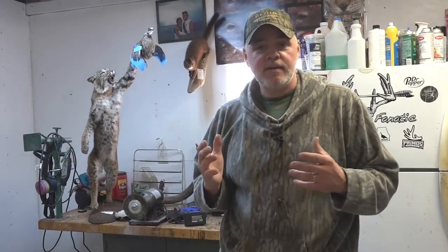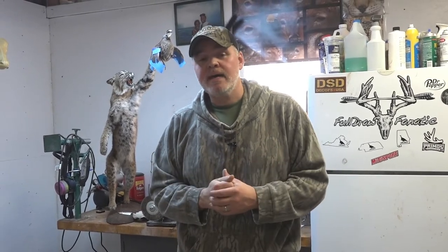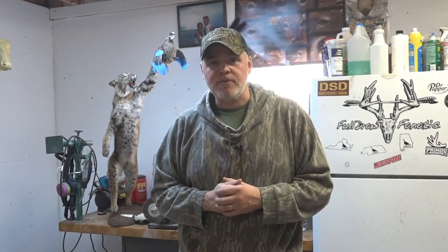Alright guys, deer season is well underway in many states, and if it's like here in Virginia, it's kind of getting down to the back end of it. Some of you might have deer in the freezer that you've tucked away considering taking to the taxidermist — maybe waiting to punch a different tag with a bigger buck, or waiting on the Christmas dust to settle. Today I wanted to go over a couple things to be mindful of if you're going to have them in the freezer for any considerable amount of time.